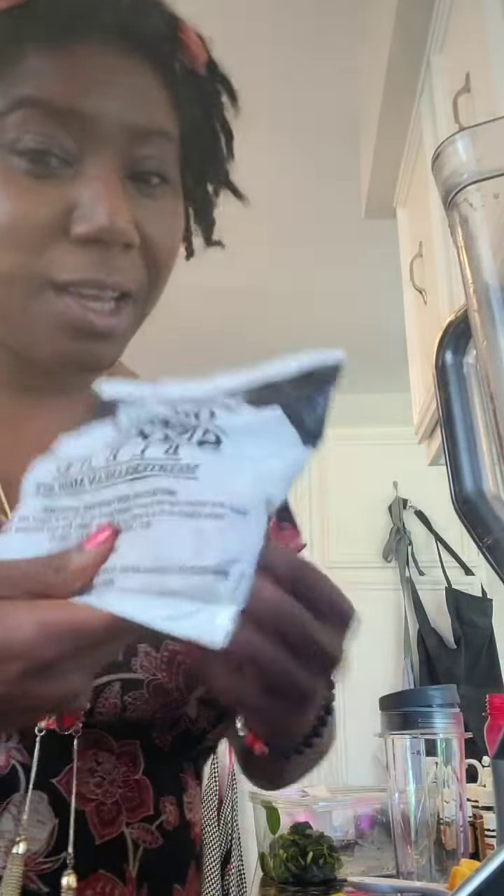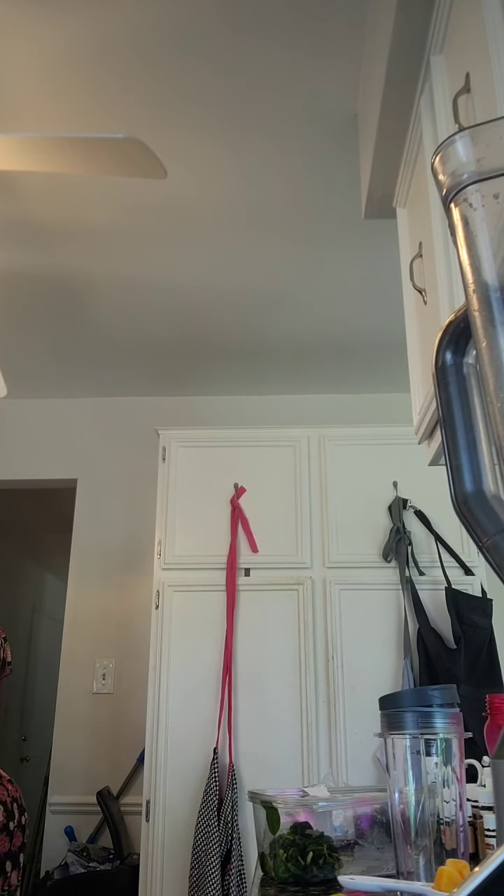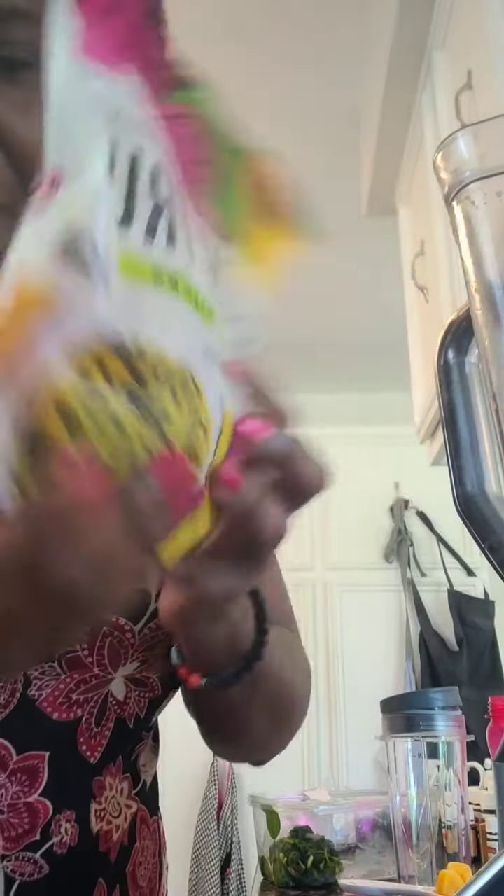Super easy. All you do for this one is just add 12 to 16 ounces of liquid and you're good to go. The passion fruit came the same way, and it actually has lots of recipes on the back, so I'm kind of just mixing up the recipe a little bit.